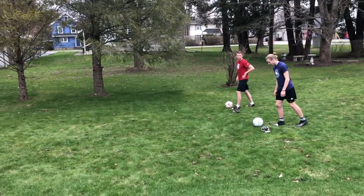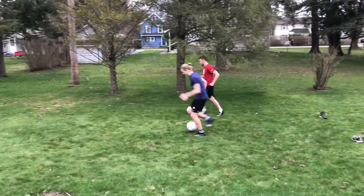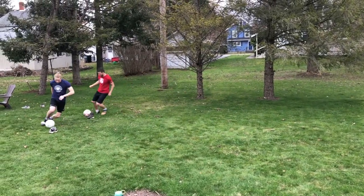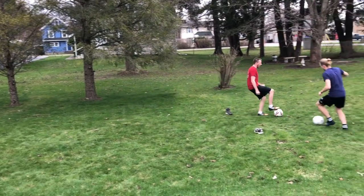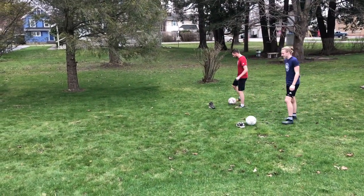Alright, ready, set, go! Nice and quick to the cone, around the cone, keep it under control, and back.